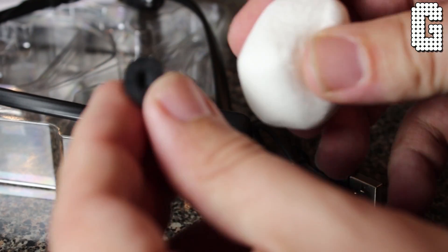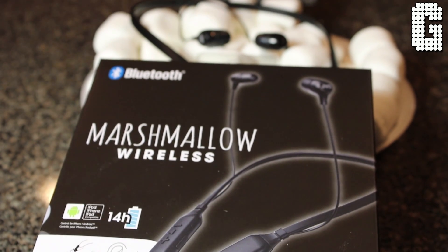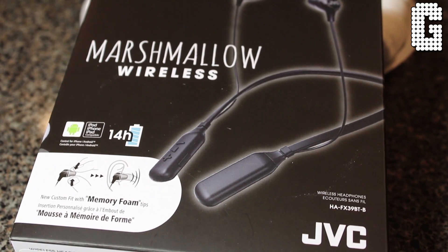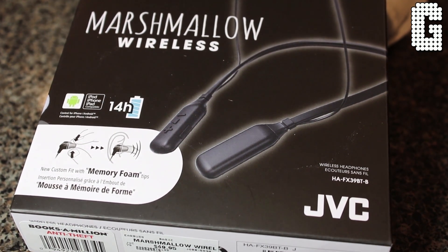These are compatible with Android, Apple, PC, Mac — whatever has a Bluetooth connection. They do have 14 hours of battery life, which is really good for a wireless earbud. As far as accessories, it's pretty simple: you get a micro USB cable for charging and an extra pair of foam ear tips.